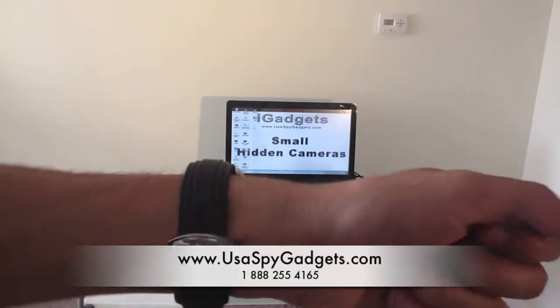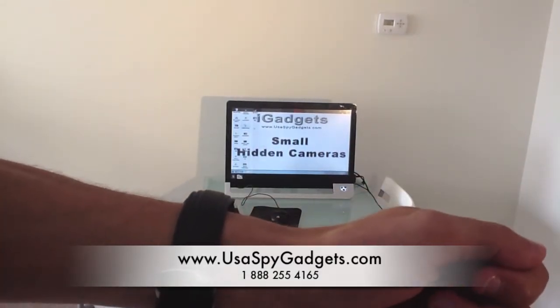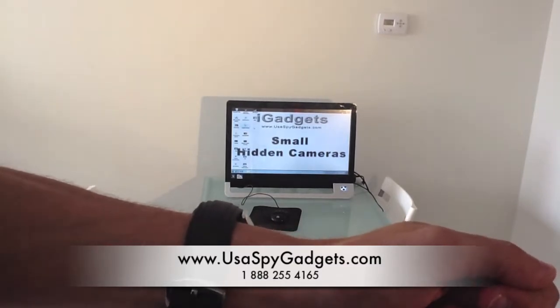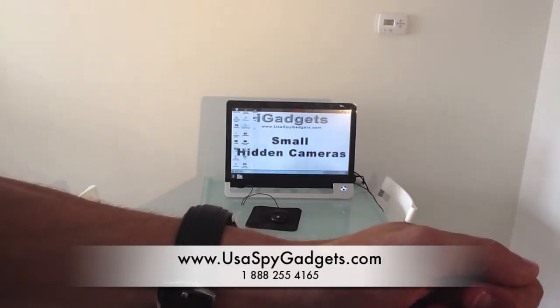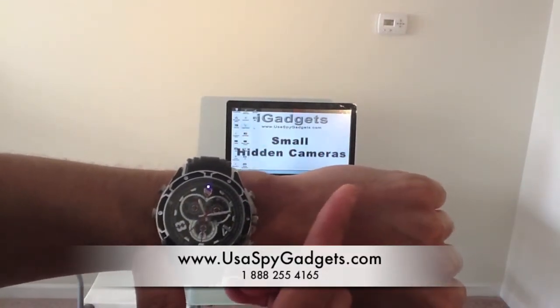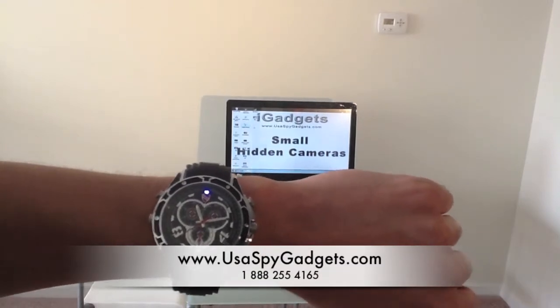If I switch the watch to this angle, I'm basically recording right now iGadget small hidden cameras and the computer. To save the video, I just click again and that's it — the video is saved.